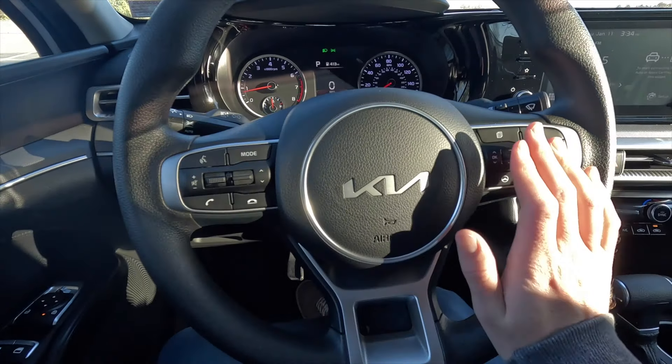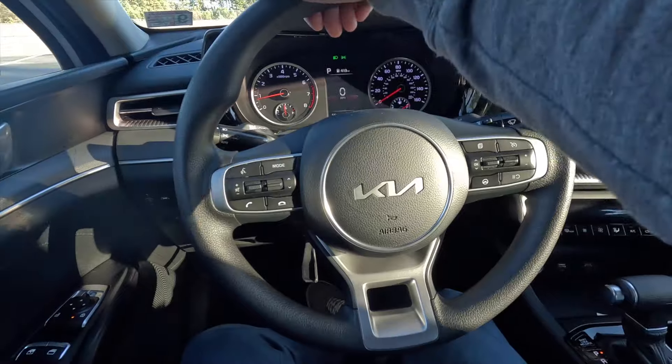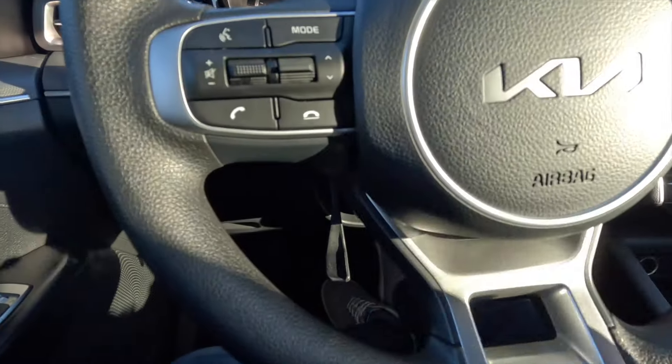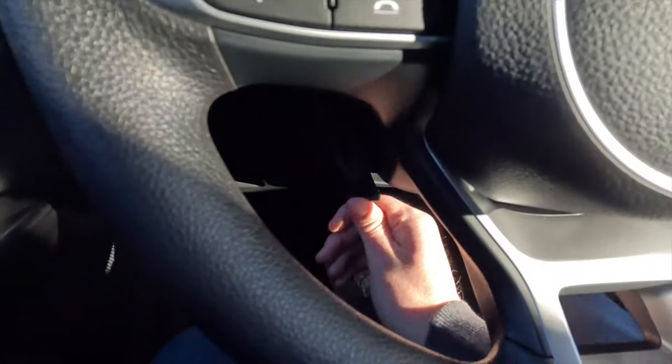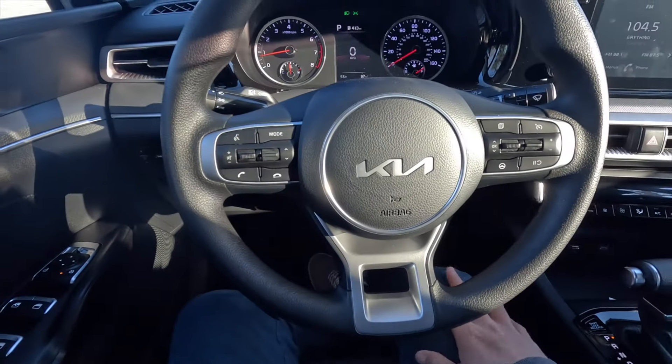You can bring the steering wheel towards you, you can push the steering wheel away from you, and then the steering wheel also moves up and down. Once you find your comfortable position, all you have to do is lock it right back into position — and the steering wheel is locked into position.